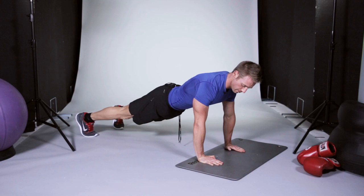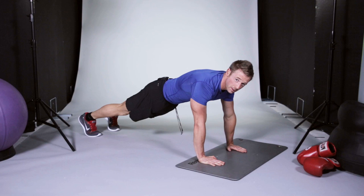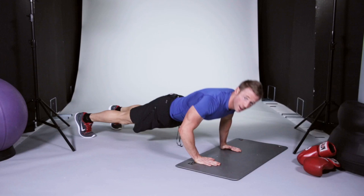Some of the variations for the push-up to make them a little bit harder: bring the knee out this way as you go down — that's called the spider-man push-up. Alternatively, to make it much harder, you could do a clap push-up and make it explosive.